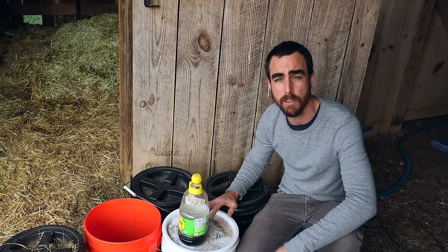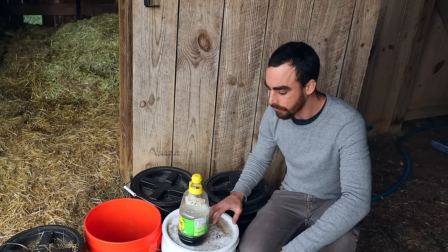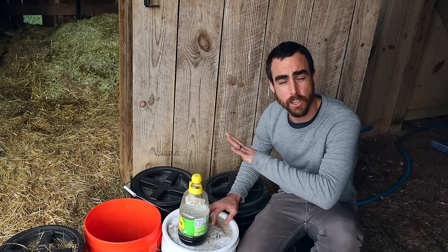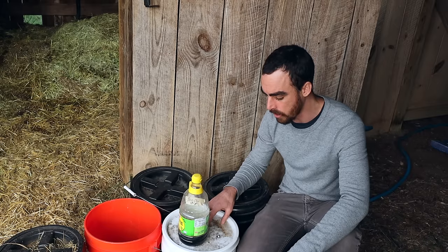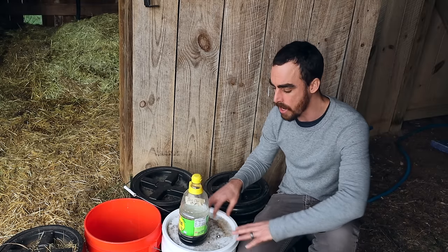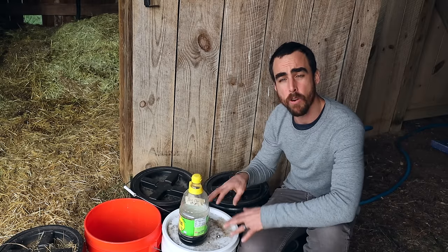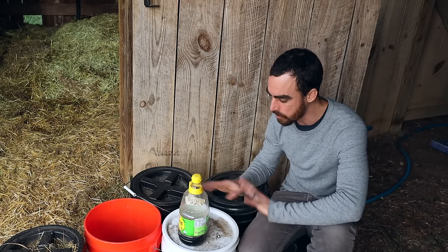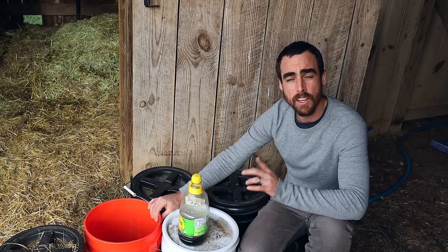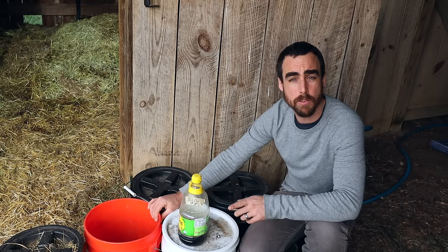Bokashi is amazing because you can ferment anything — even meat, literally anything, even a cake. This is how I've been saving up all my material for the future so I can make really good compost. It helps you get better temperatures, adds more microbes and a lot more nutrients, and nothing is lost to the air — it's all being broken down and stored in these buckets before you add it to your compost. If you want to get 10% off on SD Microbe's grains, there's a link in my description. Go to my website and use the code NATURE77 to get 10% off.